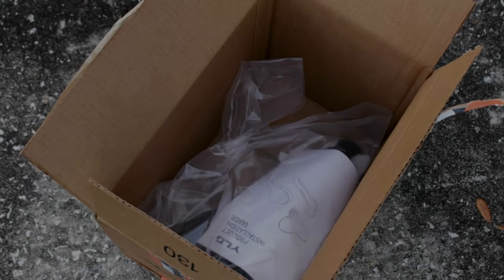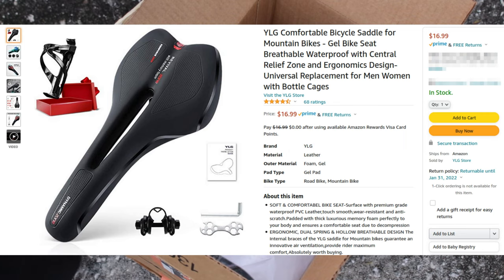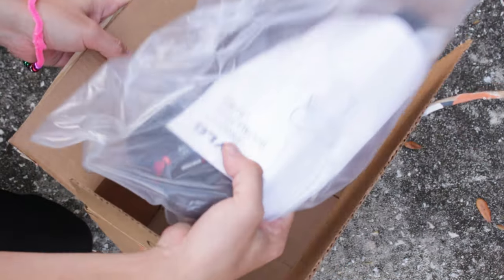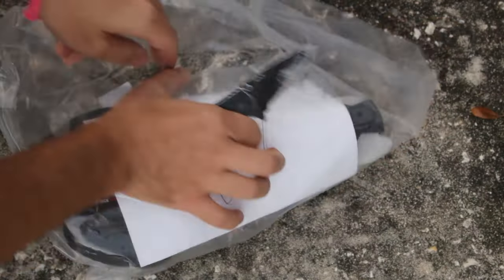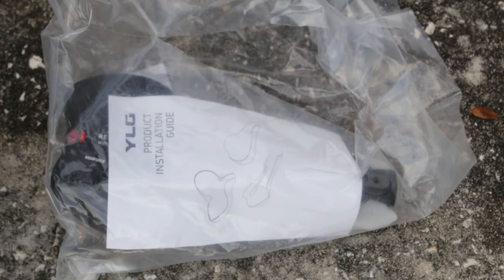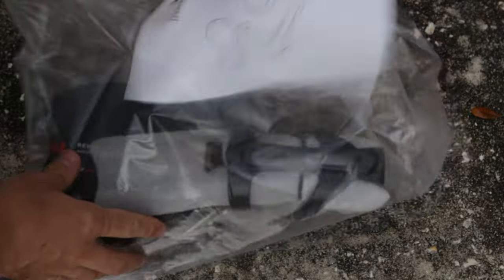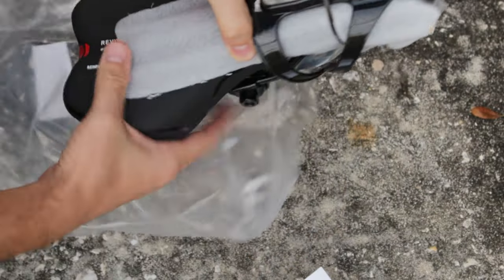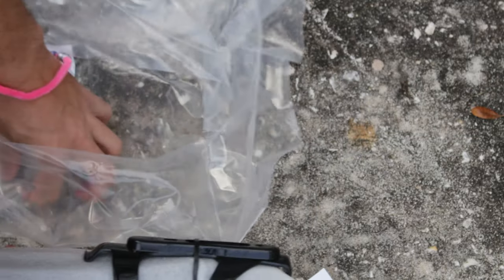In this quick video, I'm going to unbox and install this $17 bike saddle. So this is the box that it came in, and here's the saddle. Looks like it comes with some tools, some instructions, and this one even came with a water bottle cage too. I can't believe that for only $17.